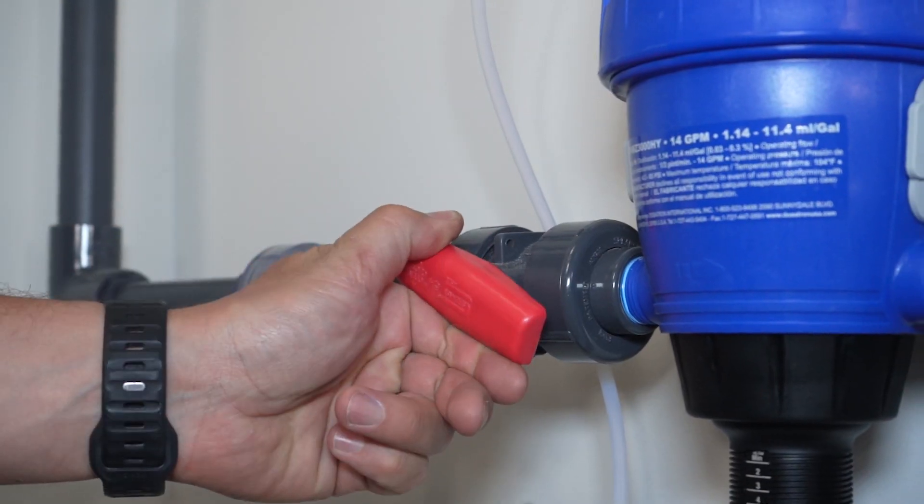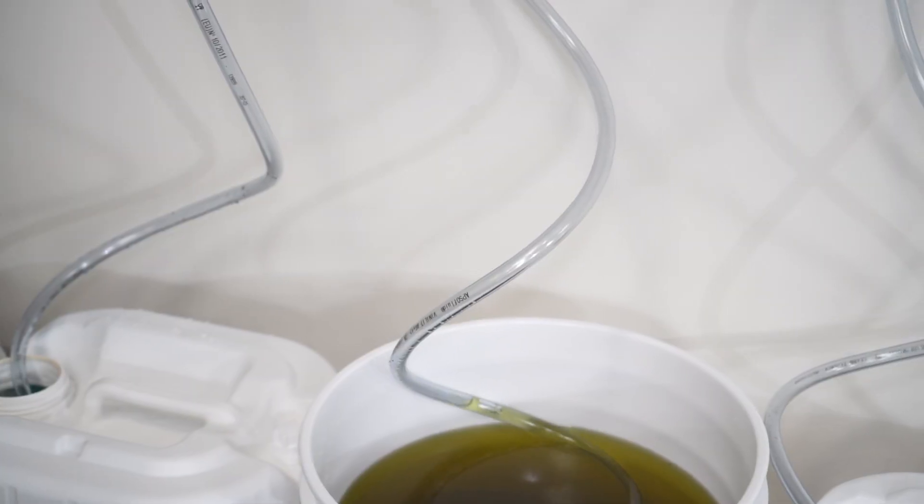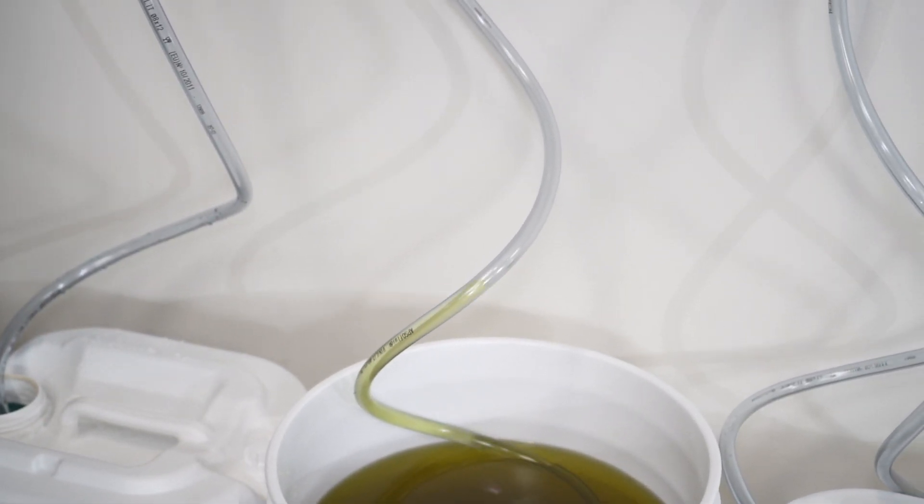If your pump needs to be powered on, do this now. Set your start valve to the open position and water should start flowing through the dosers with the infamous click-clack sound we all love.